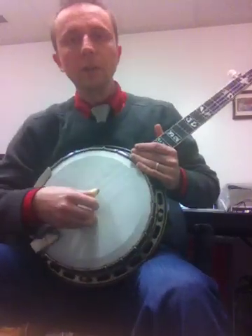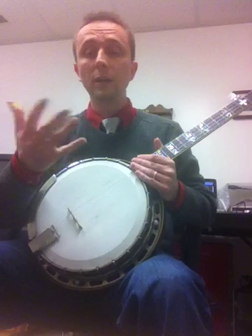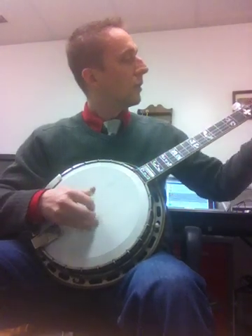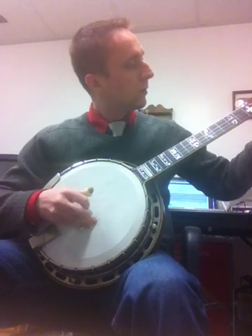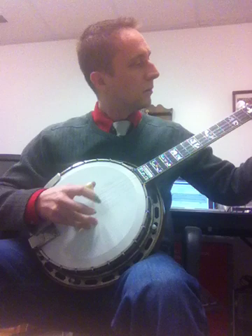So I'm going to play a little something here. Ralph Stanley played a Style 4 — although he played a Walnut Style 4, a later Style 4 — this is an All Mahogany. Here we go.